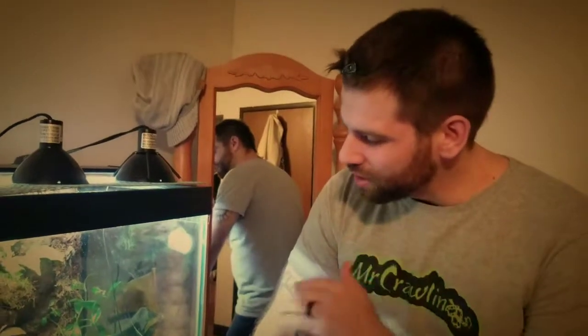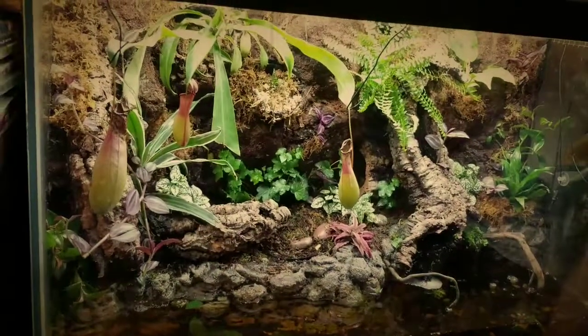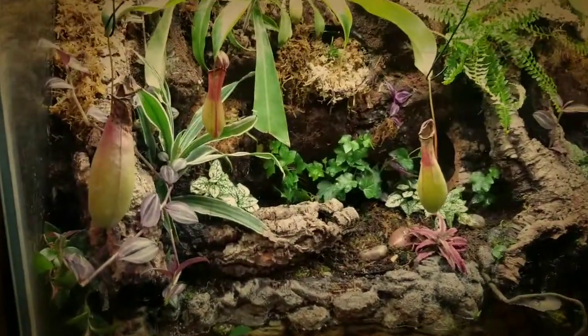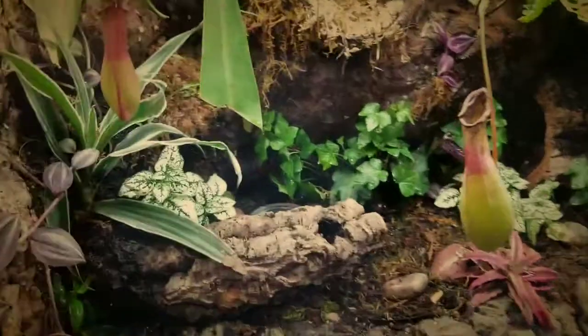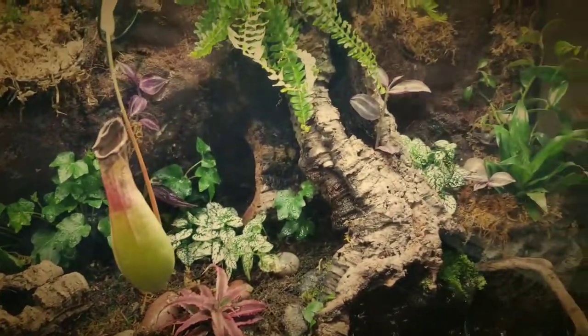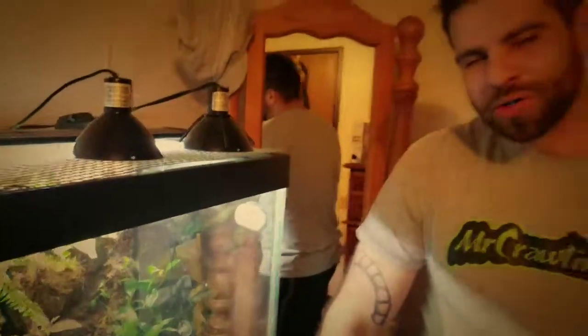I hope you guys really like the vivarium. I'm excited about the new plants — I'm sure there's going to be a little bit of die-off or they're going to struggle a bit until their root systems start to grow, but that's just the nature of the beast when plants go through this transitional phase of being in a pot and then being in a vivarium with a controlled environment. Thank you for tuning in to Nature's Jewels, this is Mr. Crawlings signing out — I'll see you tomorrow.